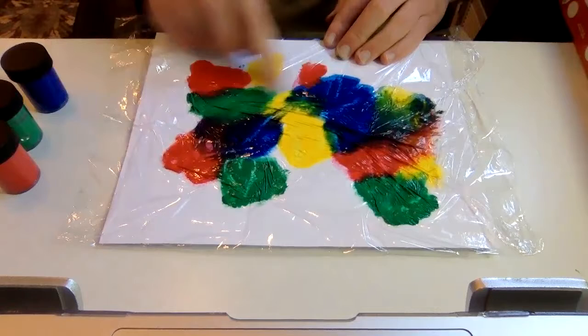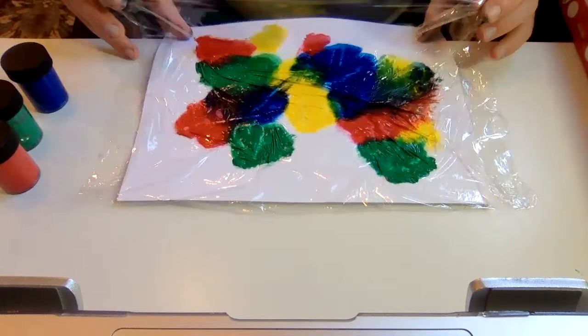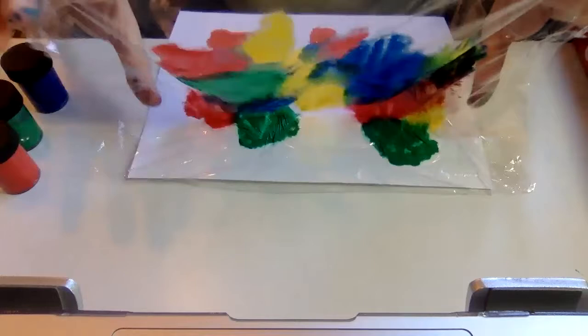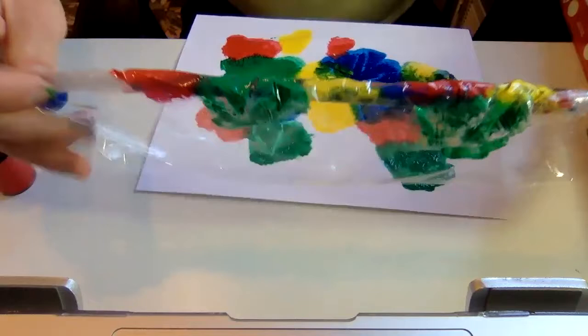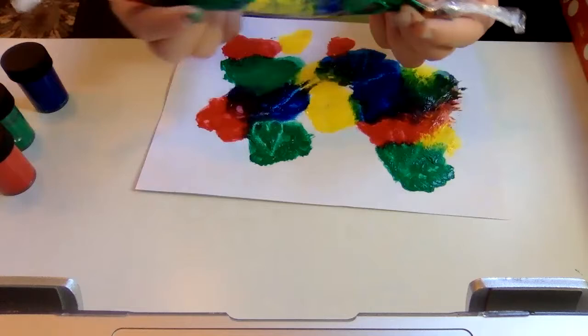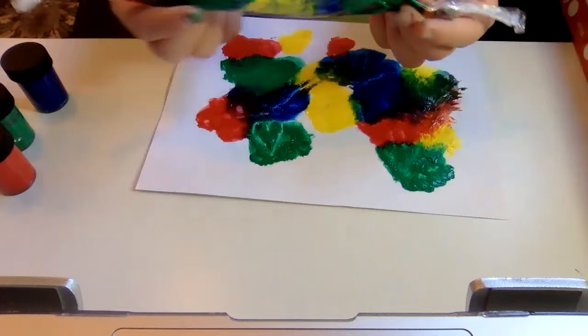Once we're ready, here's the tricky part — we want to get this off carefully so that we don't make a mess. One hand is holding our paint down. Look at what I'm doing: I'm rolling this inward. As I'm taking it off, I'm rolling it inward as well. Rolling it in, rolling it in, and this way by the time I have it all off, the whole mess is contained in here. This becomes our painting that we can leave to dry.